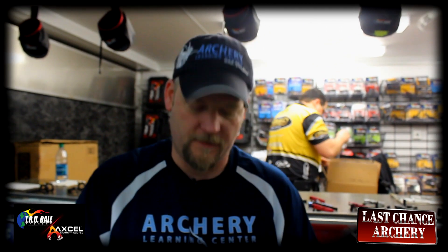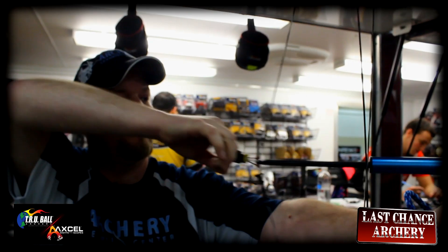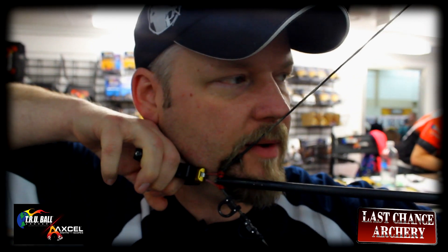Watch how this works — take a close look here. When I pull this back and anchor, click right there, just like that, and then let my hand stretch like that — boom — and the shot goes.